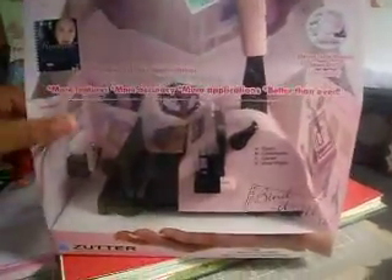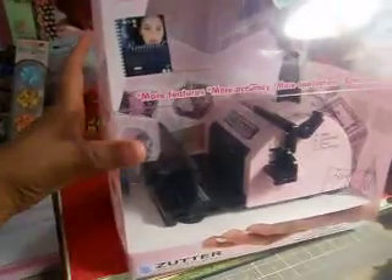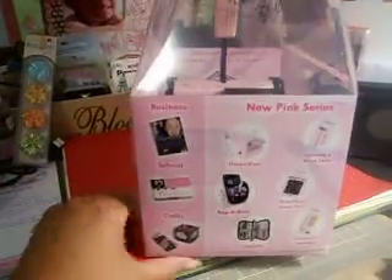I've seen a couple of videos using the Bond It All. I really got it as a way to bind my mini albums — I just wanted to use more than those bond ring clips — so I'm going to give this a try.